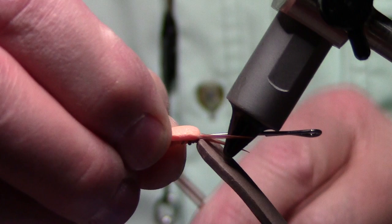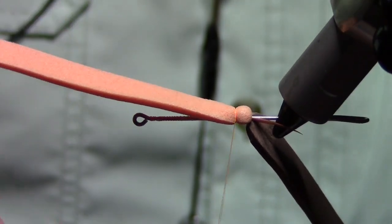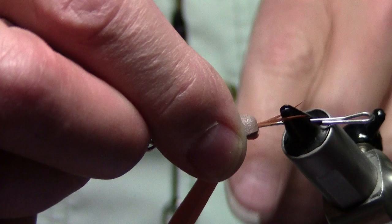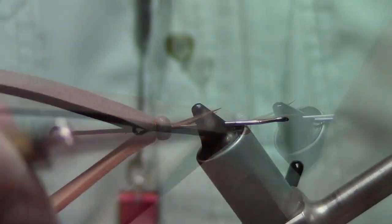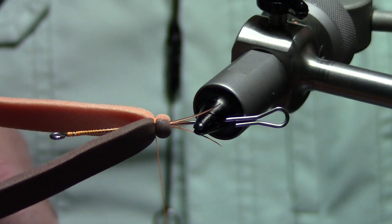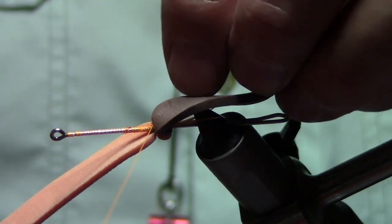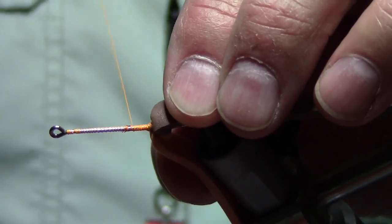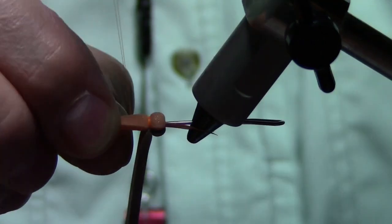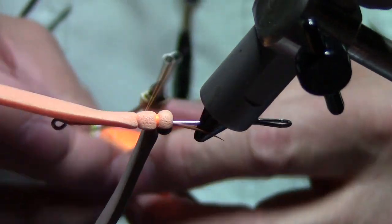Now we're going to tie this in increasing size of segments. Take the bottom piece of foam, pinch it around, take a good tight wrap — one, two, three, four. Now leave the thread hanging, go back to the top, and pinch that top piece around the bottom piece. See where that color comes in — the segmentation of a natural with that bright orange thread. Now my thread's just hanging there. I take the thread, put it in between the two layers just like that, reattach it to the shank, go back to the bottom, and repeat the process. Lather, rinse, repeat — that's all we're doing as we go up the shank with these segments.